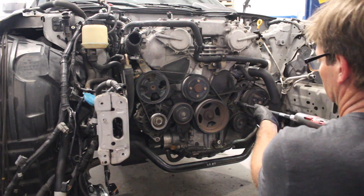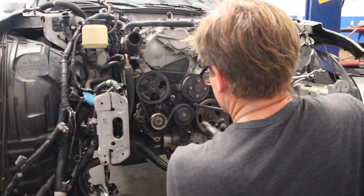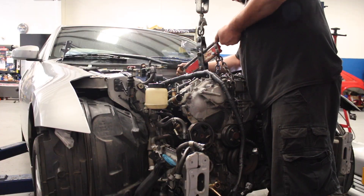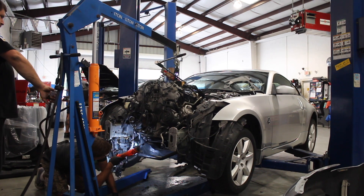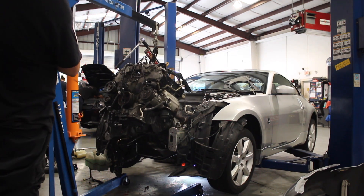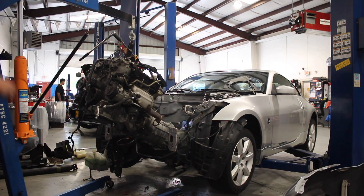So how long does it take to swap a 350Z engine? The book says about 20 hours; for me, it was more like 25 hours — about 10 hours to pull the motor and strip it down, and about 15 hours to put all the accessories back on and stick it back in the car. If you're paying a mechanic to do the job, you're looking at probably around $2,000 in labor. That's what makes doing it yourself attractive if you have a couple weekends to do the work.